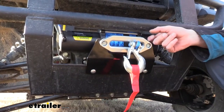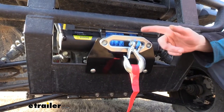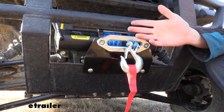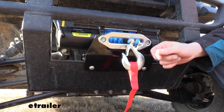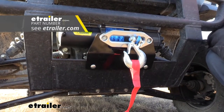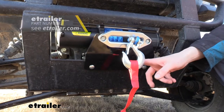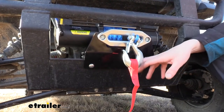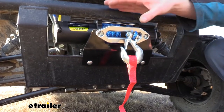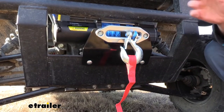A bracket does come included with E-Trailer's winch. However, that bracket is mainly designed for mounting it onto a trailer. If you're planning on mounting this on an ATV or UTV, I would look around our website — we've got plenty of custom brackets available for your specific ATV and UTV. We're working on a Kawasaki Mule here today, and this bracket is from Bulldog and is custom for this one. You can see our winch from E-Trailer bolted up to it very nicely.